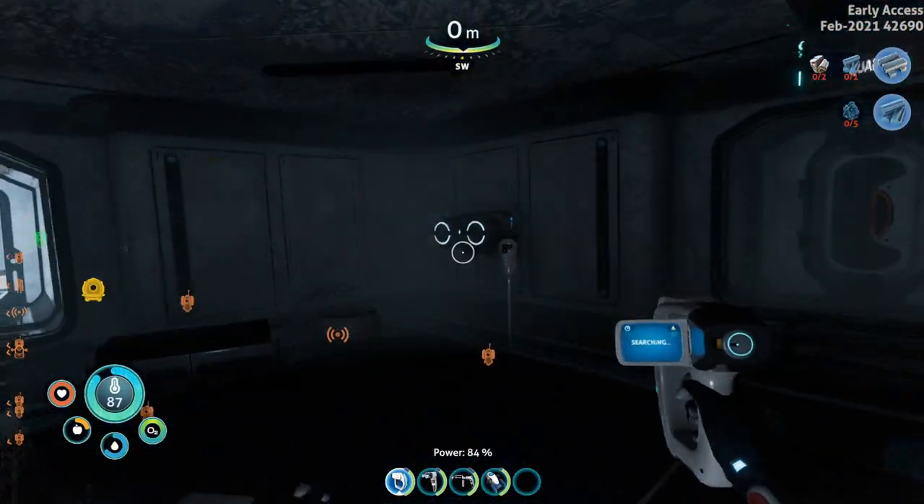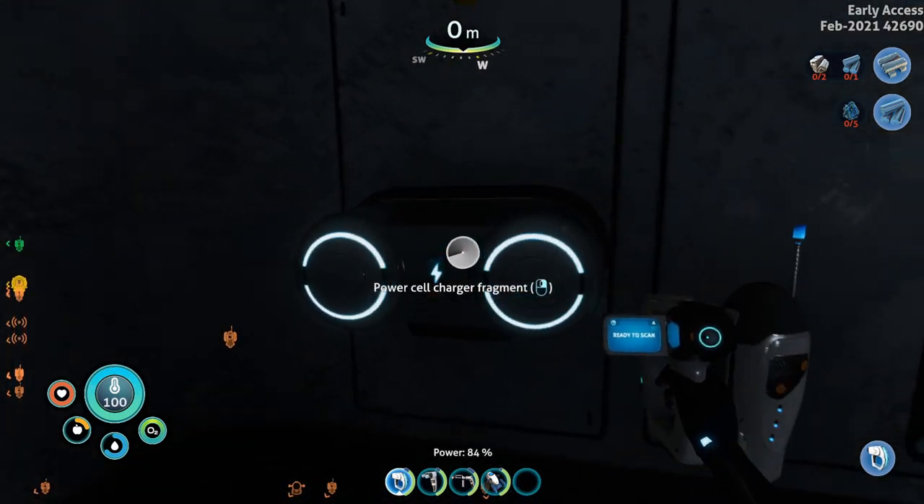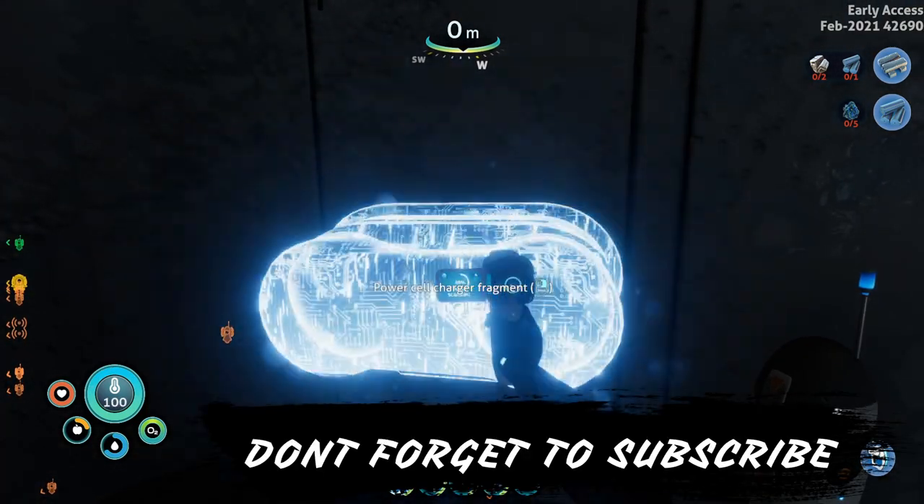And over there is the Power Cell Charger. You can go ahead and scan it and then you have yourself a power cell.